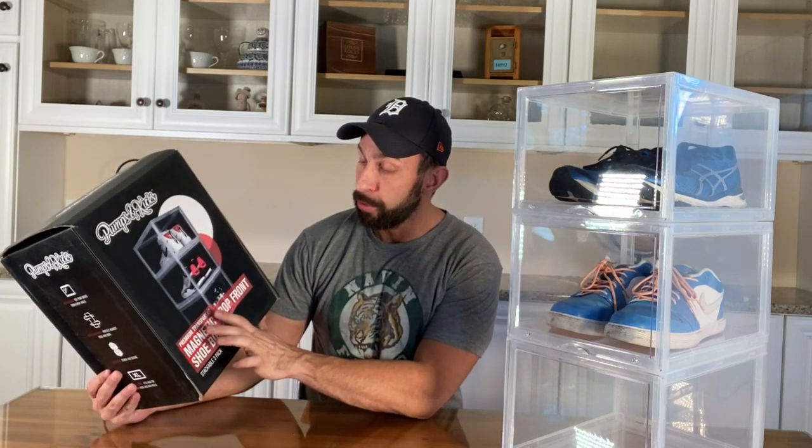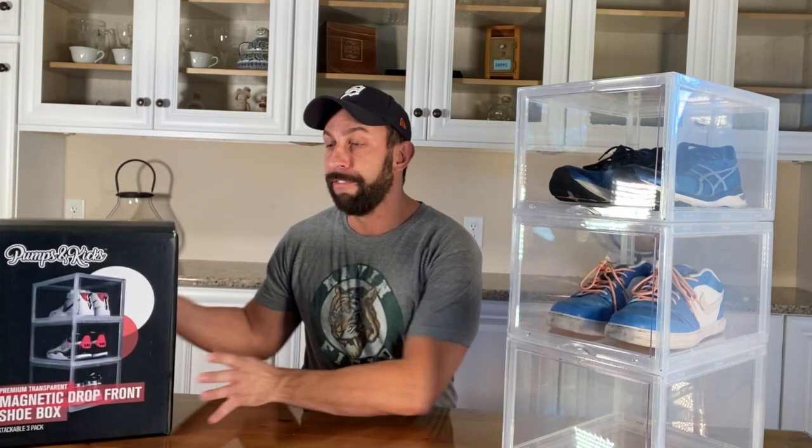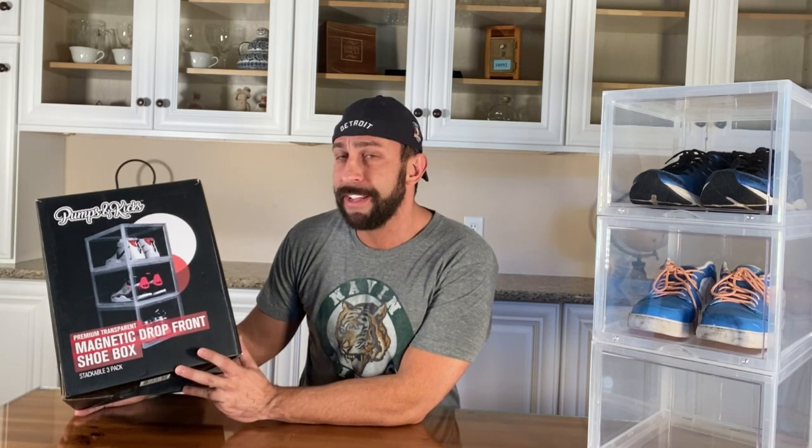It's called the premium transparent magnetic drop-front shoe box, stackable, for three. This is a great deal. It's a perfect gift — maybe you've got a basketball player or a friend you want to get something for the holidays, for their birthday, for Christmas. Maybe it's dad and dad's got a cool sneaker collection. This is a great product for them — the gift for the guy who has everything. Clear plastic, stackable and sturdy — protect your investment.